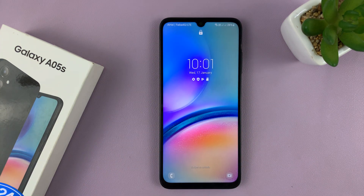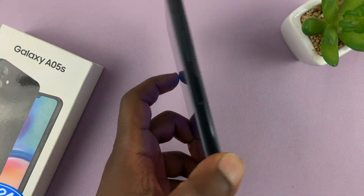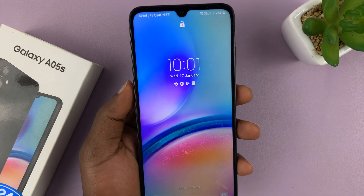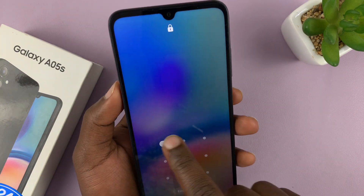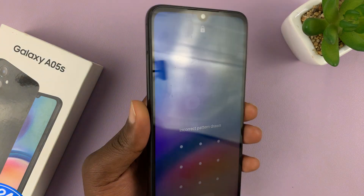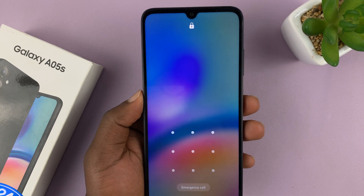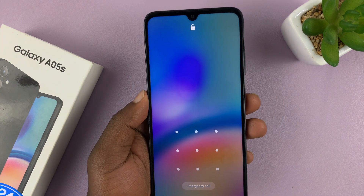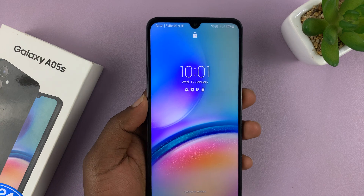Welcome back. In today's tech tip, I'll be showing you how to remove a forgotten password, pin, or pattern on your Samsung Galaxy A05S. We have a phone here that we cannot remember the pattern or password or pin. The only way to remove it is to reset your phone — a hard reset — which will wipe away all your user data, including that forgotten password, pin, or pattern.